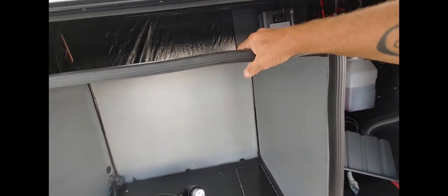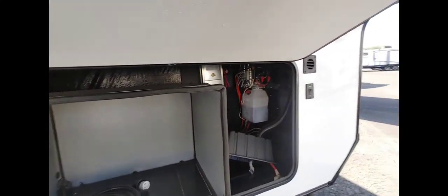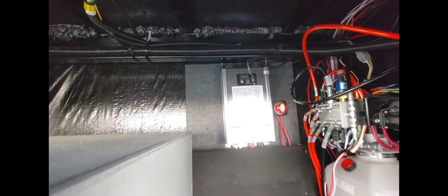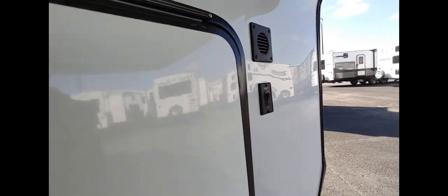This is really nice here — when you put this in, it divides it from your batteries, and you can put stuff in there that doesn't slide and hit your batteries. This one's got a 2000-watt inverter, which is really nice. You can put about four batteries in here and it's pretty good.